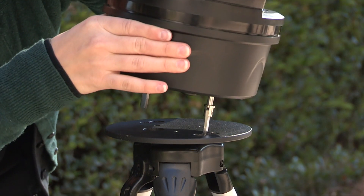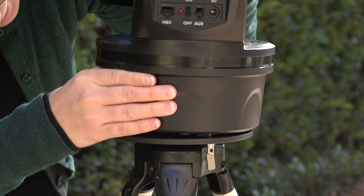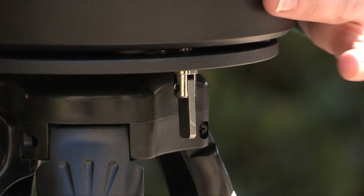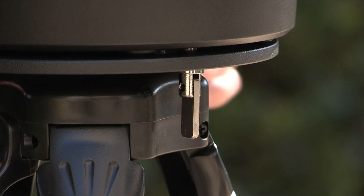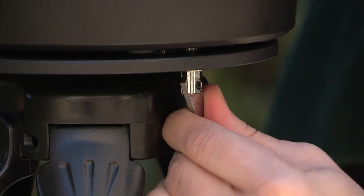For the ETX 80, line up the bolts over the key-like holes on the top of the tripod and slide the bolts into the holes. Rotate the telescope counter clockwise until the bolts fit into the hole base. Then reach under the tripod base and tighten the bolts to a firm feel.